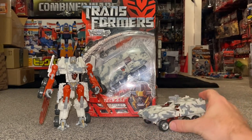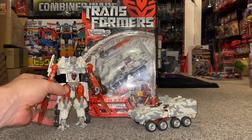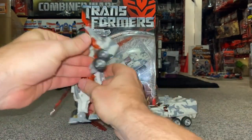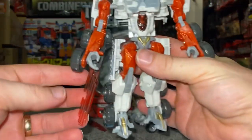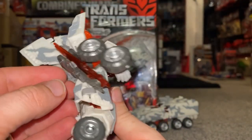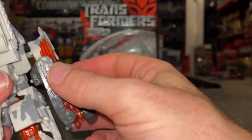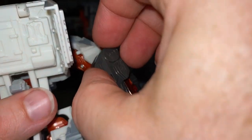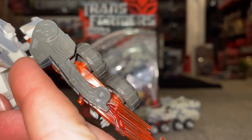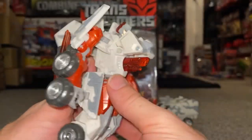We're going to move now on to the robot mode because the robot mode is stunning. First and foremost I'm going to take one of the weapons off the back to show you quickly how one of these works. It's just very simply folded up in there — there's a tiny switch at the back, see that little notch there, and what this will do — let me get out of the way of the picture — there you go, so that'll fire that out.